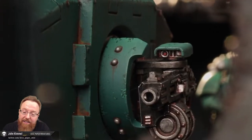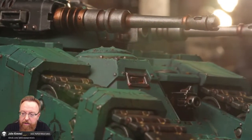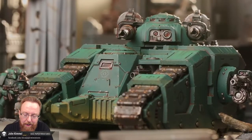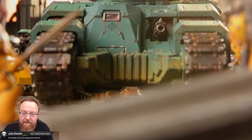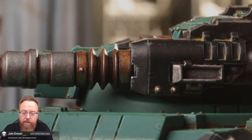To be fair, if you watched the Warhammer Fest 2022 announcements, this was technically spoiled at that time, but this is the official preview from GW. It's a super cool looking tank. I think this is definitely a must-have if you play Horus Heresy, for sure.